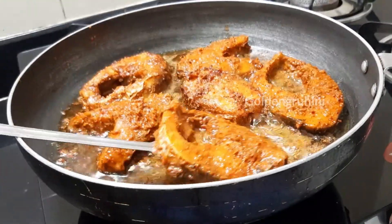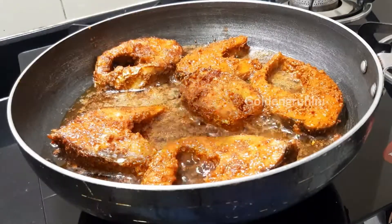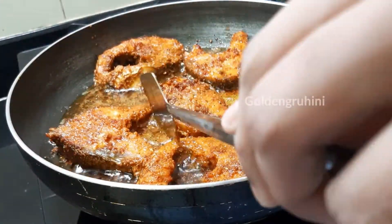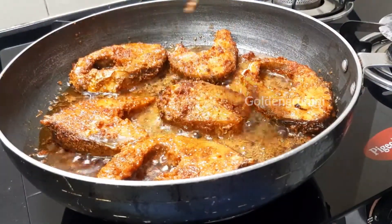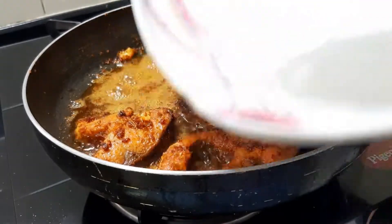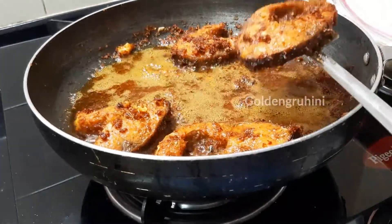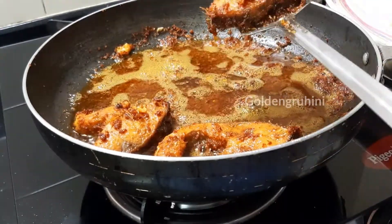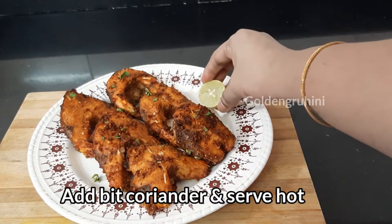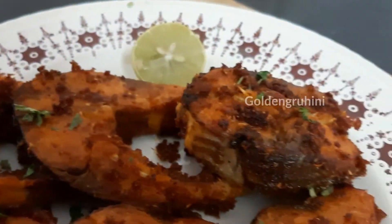Let's fry it on one side in the pan on medium flame. If you want, you can use a tissue to peel off the excess oil.